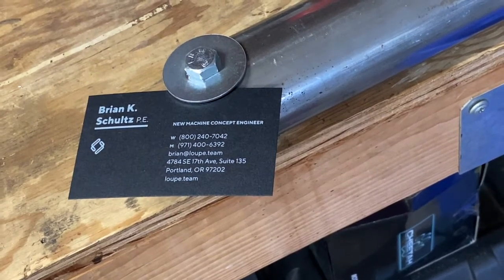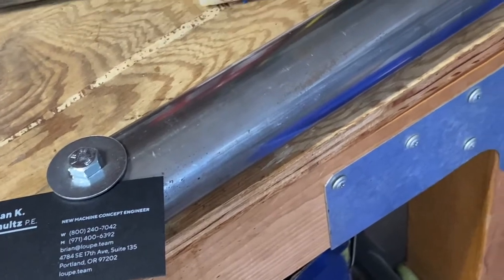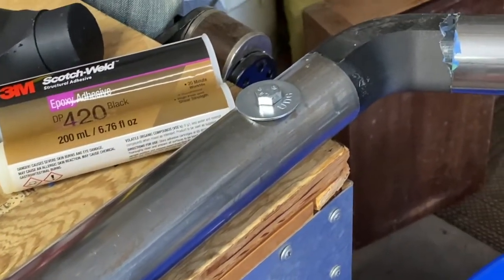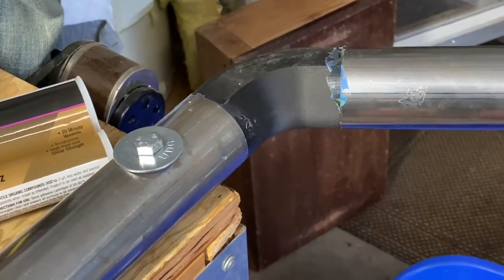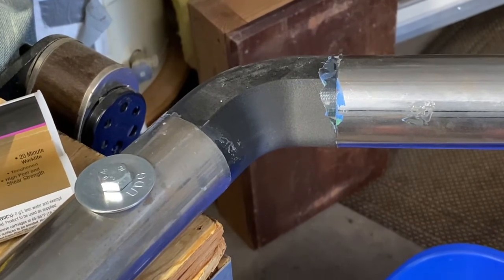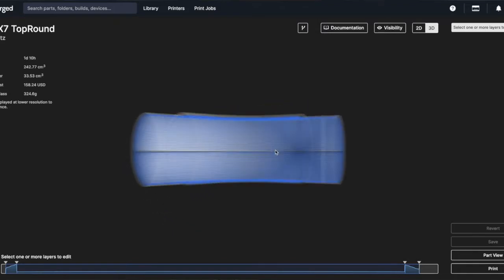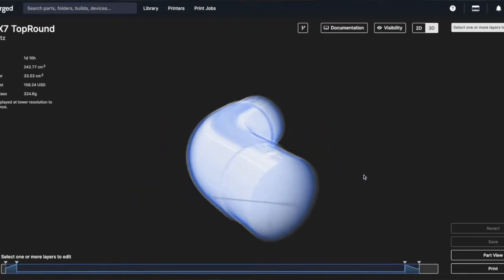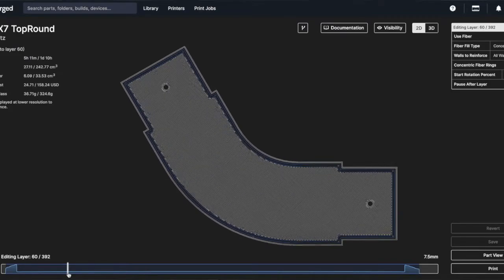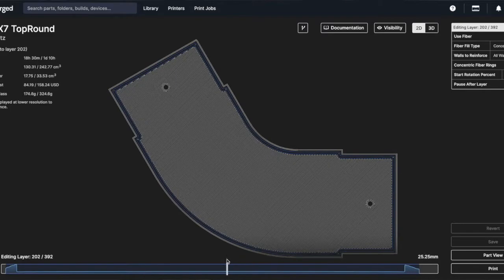Hey, it's Brian. I've got this MacGyvery setup for testing this elbow for the gimbal. It is a 3D printed carbon fiber nylon material printed on a Markforged X7. It is sort of honeycombed inside with a matrix of continuous carbon fiber throughout to give it strength that the company says is comparable to 6061 aluminum.